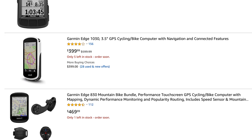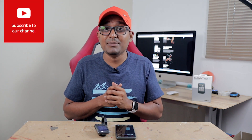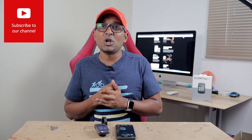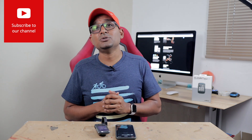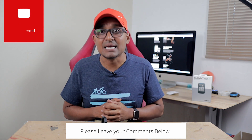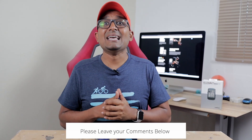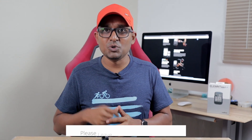That was my take on the Wahoo Elemnt Bolt. If you guys enjoyed this video, hit a thumbs up; if not, thumbs down. Don't forget to hit that subscribe button. If you have any comments, please leave them down below. It's a pleasure doing business with you — ciao!